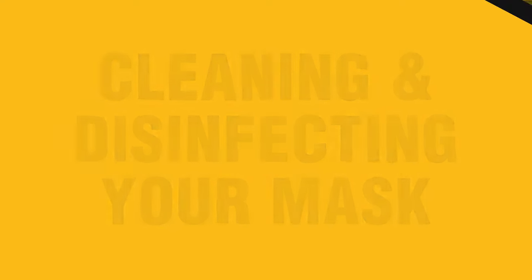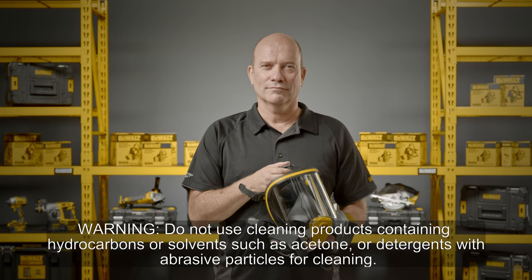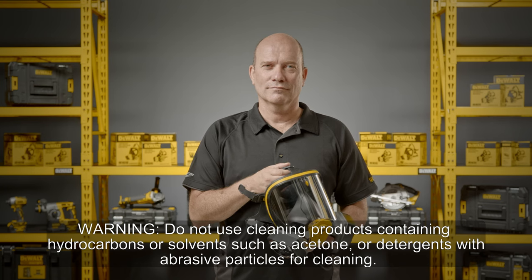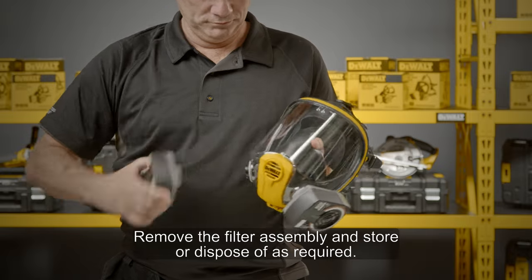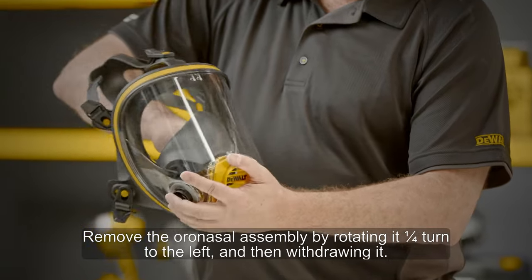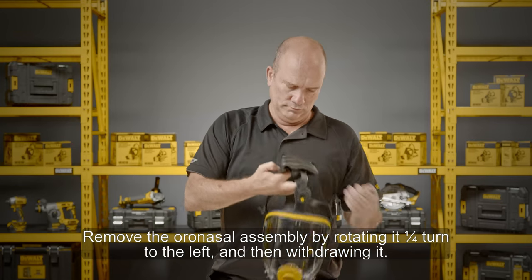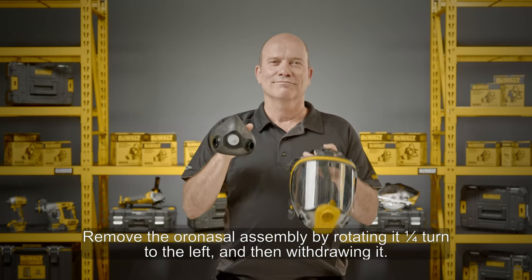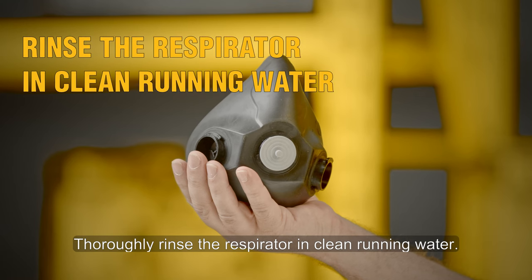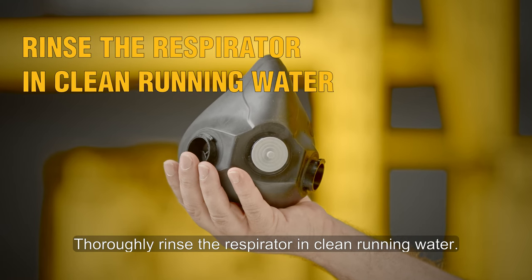Cleaning and disinfecting your mask — warning: do not use cleaning products containing hydrocarbons or solvents such as acetone, or detergents with abrasive particles. Remove the filter assembly and store or dispose of as required. Remove the oronasal assembly by rotating it a quarter of a turn to the left and withdrawing it. Clean the mask parts using lukewarm soapy water or a mild generic cleaning agent, then thoroughly rinse the respirator in clean running water.